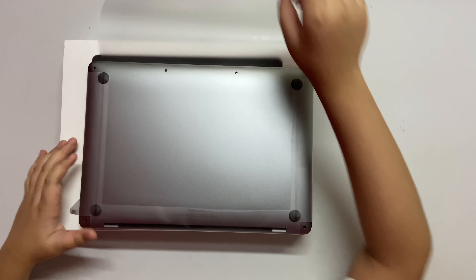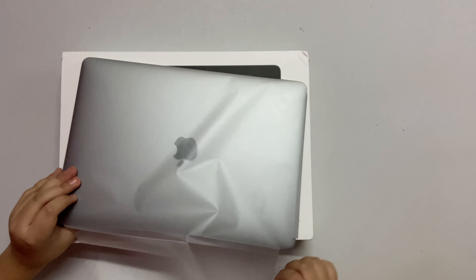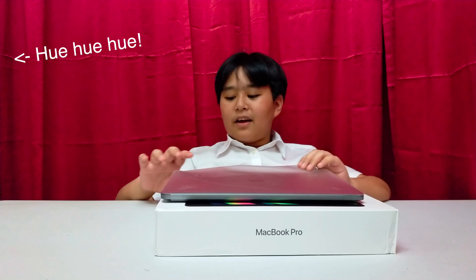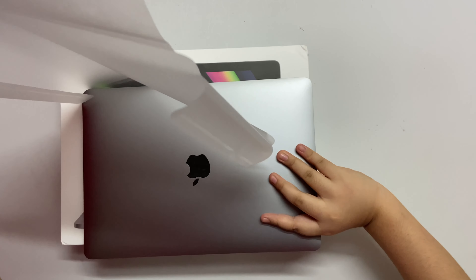It's not smooth! No, no! It's not smooth! You'll break it! You'll break it!